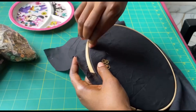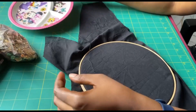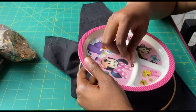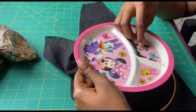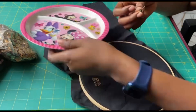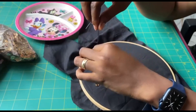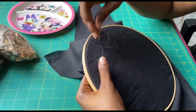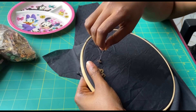Secure it again. Pick your sequin, pick your sand bead, drop it. Skipping the sand bead, pass your needle through the sequin.